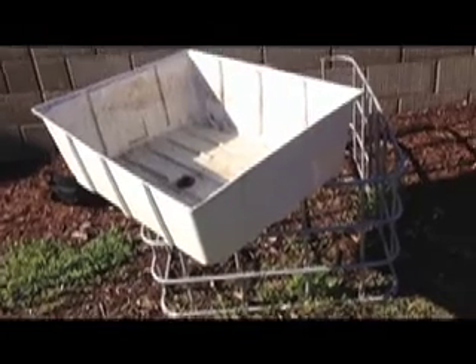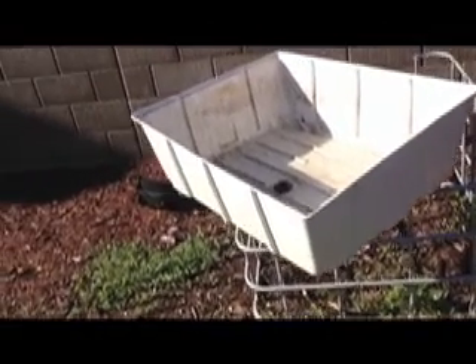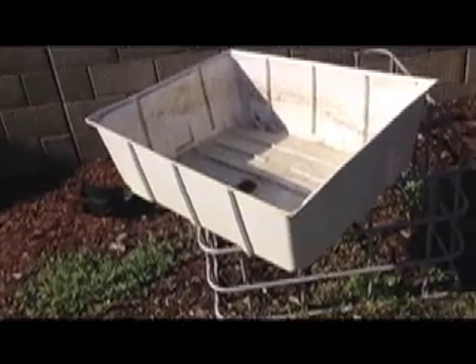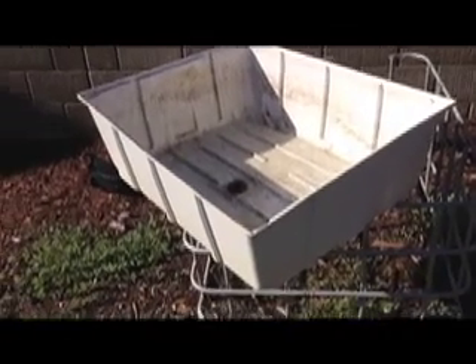There are some better options out there with a little better support than something like this. But what you're still going to need to do, whether it's a grow bed or tank constructed out of wood or plastic, you're going to need to be able to create a hole through either the side or the bottom. Coming in through the side without going over the top is a much nicer way to make your system look so you don't see all the plumbing sticking out everywhere. That's where you'd want to use a bulkhead fitting — it enables you to come through the surface and still keep a watertight seal.